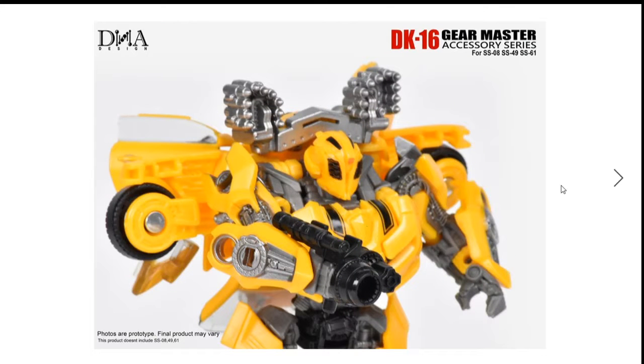Here it is with Bumblebee. I wish they could paint it — these are just prototype photos, not the actual final product. I don't know when they're going to come out. You can see the missile pod; it kind of looks a bit dumb in my opinion. Some people say it's silly, but I wish they could add a bit more paint to it.